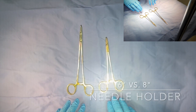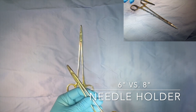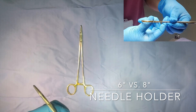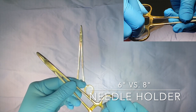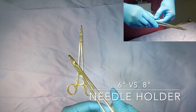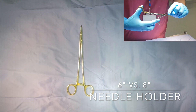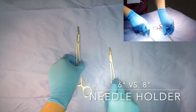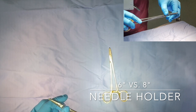Here we have needle holders in different sizes, and their use depends on the depth at which sutures need to be placed. They open and close at the ratchet, which locks in place and ensures the needle does not rotate. The ratchet is locked by pressing the thumb and finger together, and must be released with controlled movements by gently pressing down with the thumb on the ring of the holder. The inner surface has a crosshatch milling pattern which allows the needle to be held securely without slipping. This shorter one would be used for suturing more superficially, whereas the longer one would be used for intra-abdominal suturing.